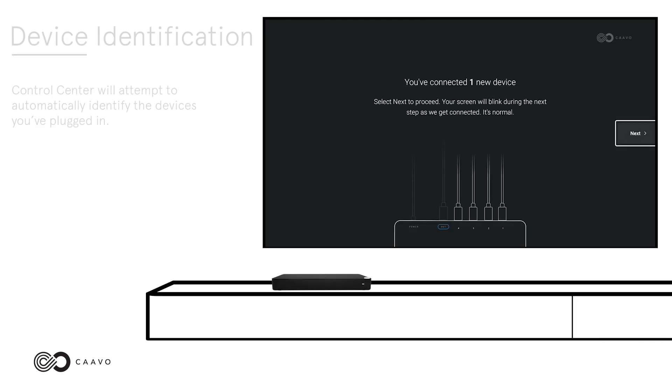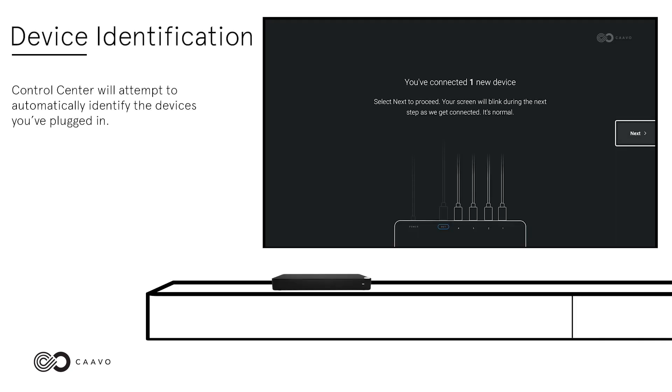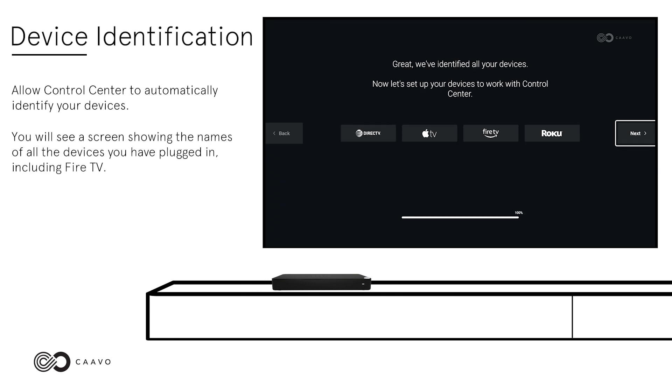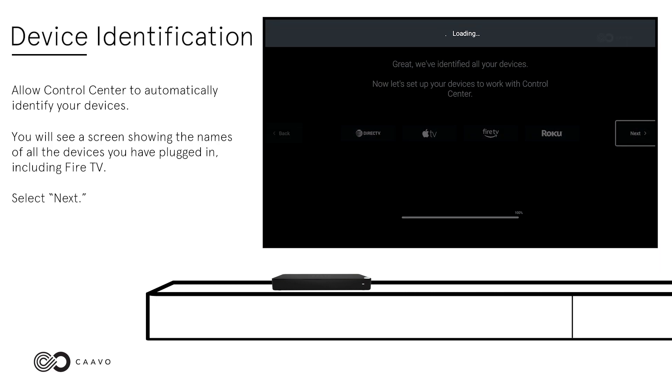Device Identification. Control Center will attempt to automatically identify the devices you've plugged in. First, you will see a screen telling you how many devices have been detected. You will then see a screen showing the names of all the devices you've plugged in, including Fire TV. Select Next.